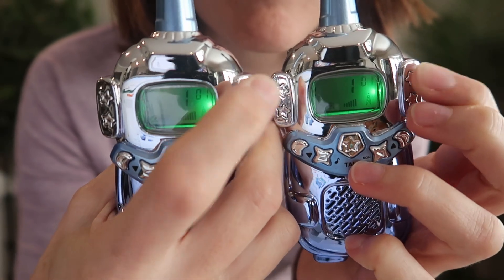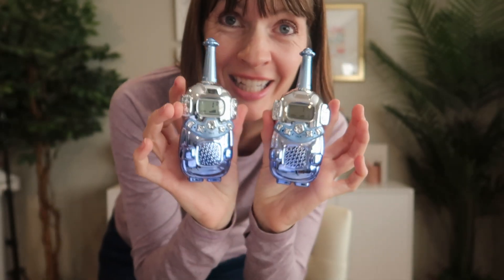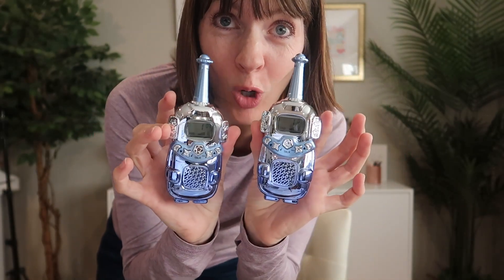Long press right here to turn them on. They automatically came on the same channel, so I'm just going to keep it there. Really easy and intuitive to use as basic walkie-talkies.